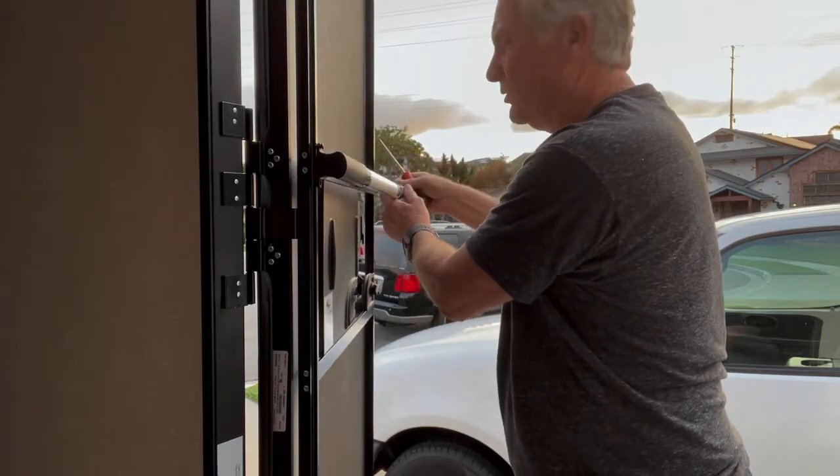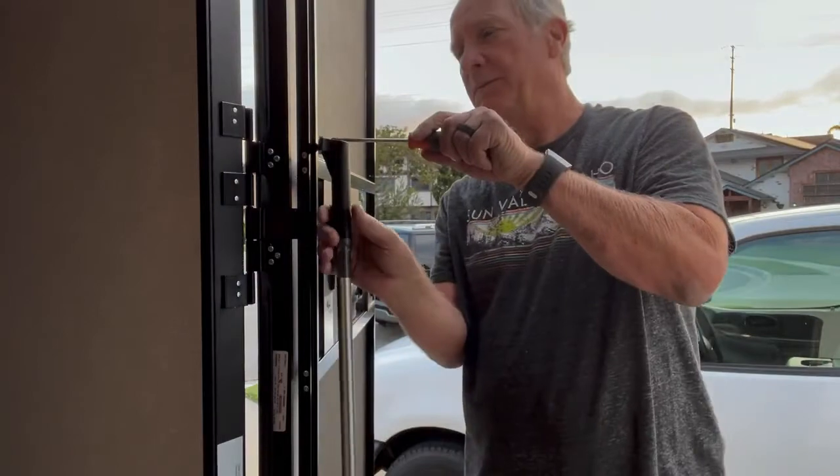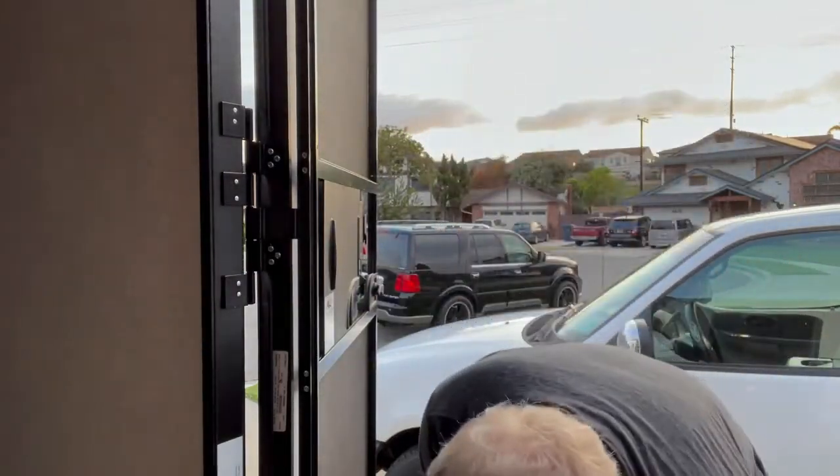And having your wife go, 'What did you do?' Because in the beginning, many years ago, that happened to me. So get it right.